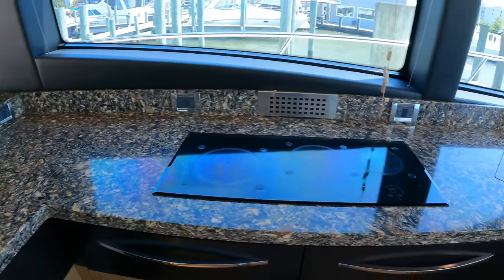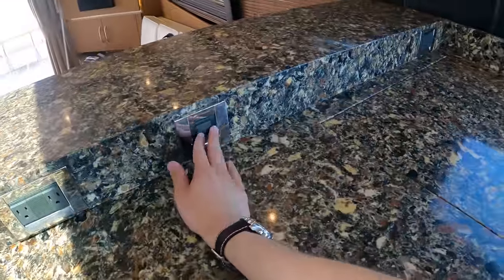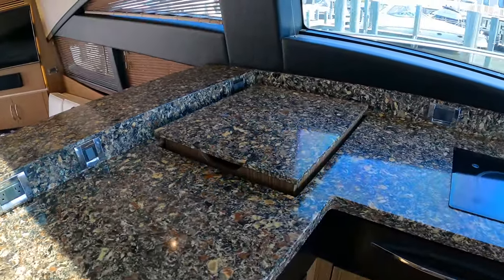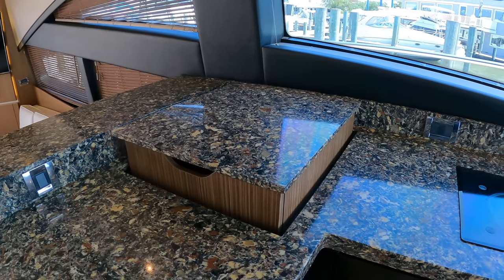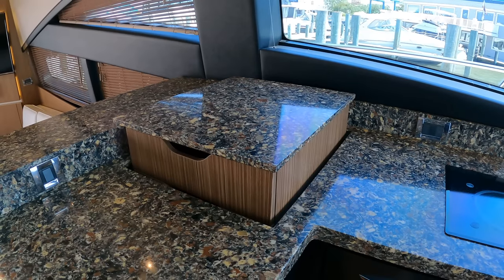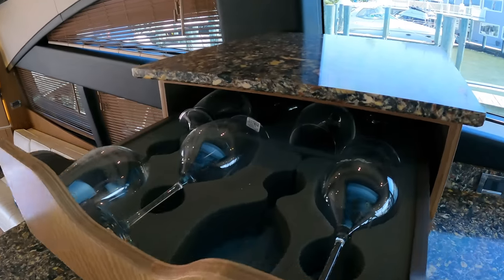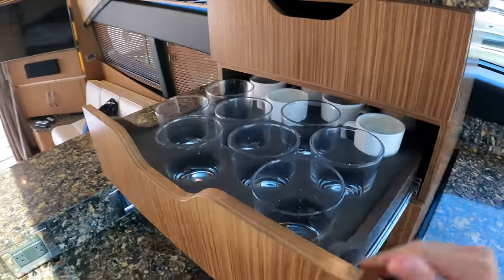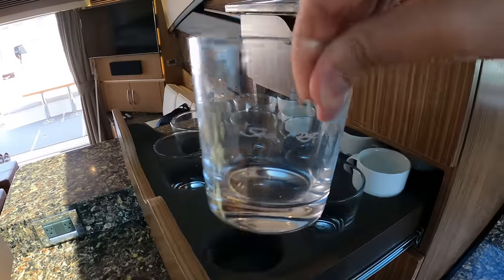This boat makes really good use of the space here. You have a built-in storage system — you just flip this switch, it rises up, and you have all of your custom glassware and cutlery drawers. There's also a convection microwave and grill. Inside you'll see the Sea Ray labeled glassware. It's a nice touch.